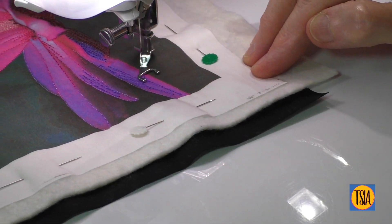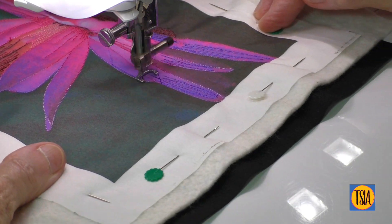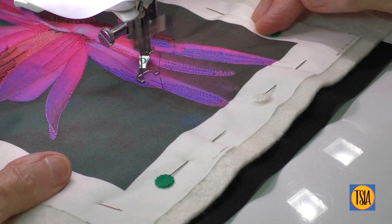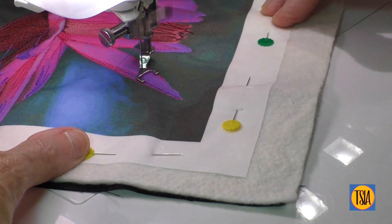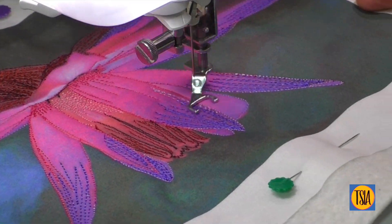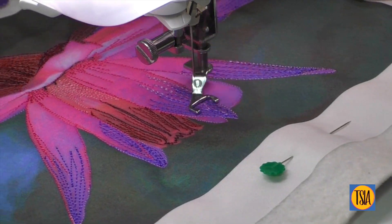Two things to keep in mind: never stitch too much in one area, and keep your stitching evenly distributed across the whole design. Over time and with practice, you develop a sense of how much stitching is right for any particular design and you'll be able to calculate when to stop. I'll let you just watch for a few moments now as I build up the layers of color.